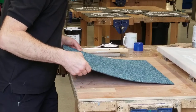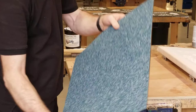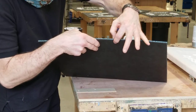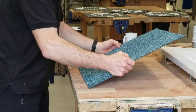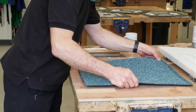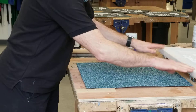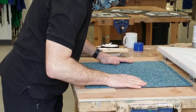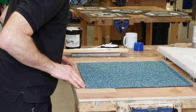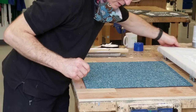I'm printing on a floor tile. It's a kind of looped fabric and it's about five millimeters thick. I've made a screen which is set up to that height, and when the screen is lowered, the silk will be just above that surface. That's centered according to my registering blocks I've got pinned here.